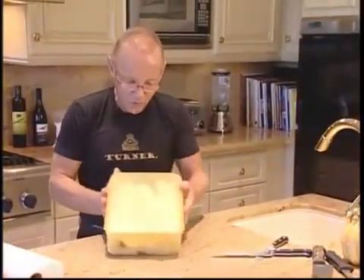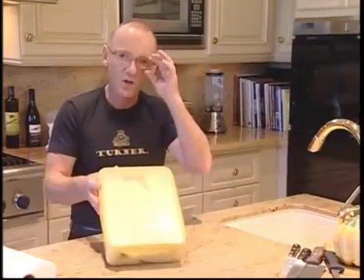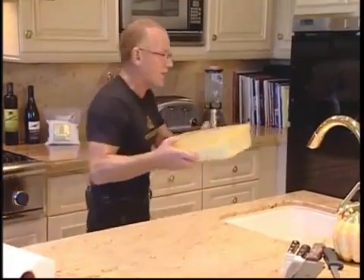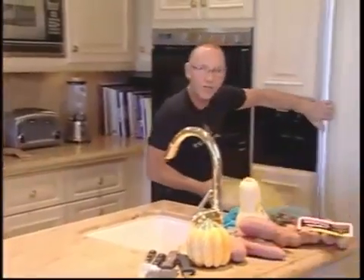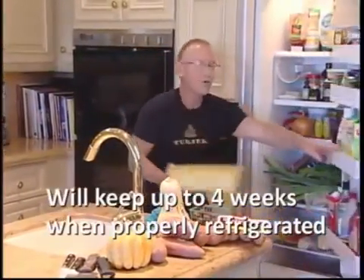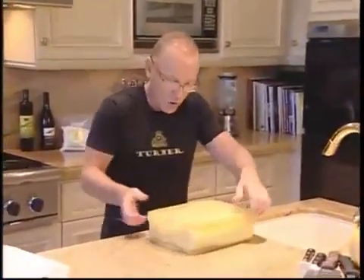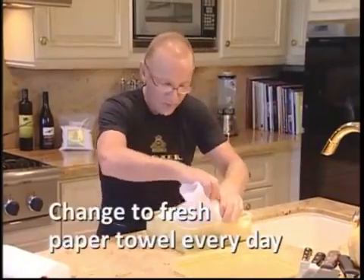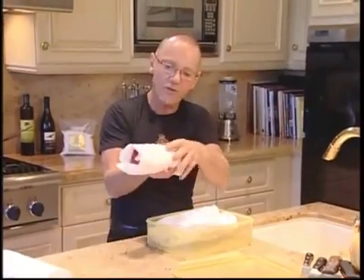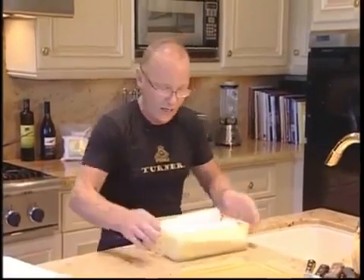That way it will just age nicely with no oxygen. Look at that — Turner beef all nice and ready for when you want to have your dinner party, or cook something for your spouse, your wife, your husband, your kids. Just put it away in the fridge and it'll keep for up to four weeks. Every day though, change the paper because it will absorb the blood — just rewrap it. And believe me, you'll eat all that in a week anyway.